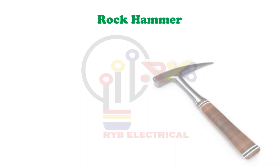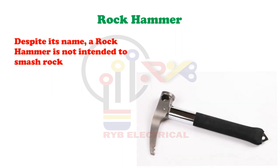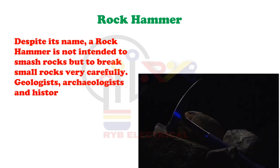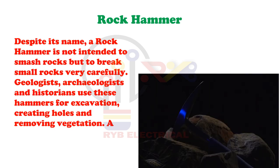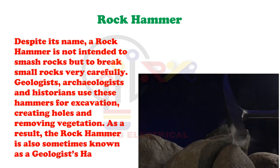Rock Hammer. Despite its name, a rock hammer is not intended to smash rocks but to break small rocks very carefully. Geologists, archaeologists and historians use these hammers for excavation, creating holes and removing vegetation. As a result, the rock hammer is also sometimes known as a geologist's hammer.